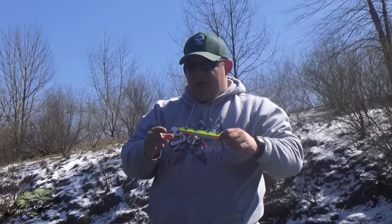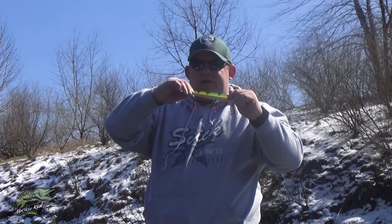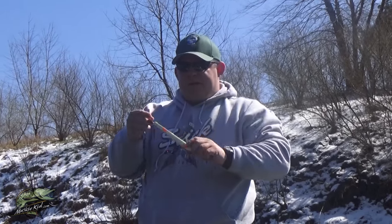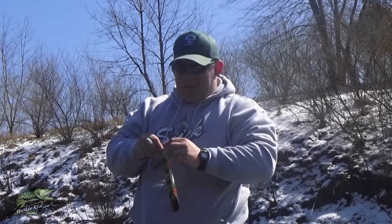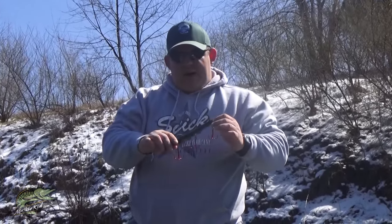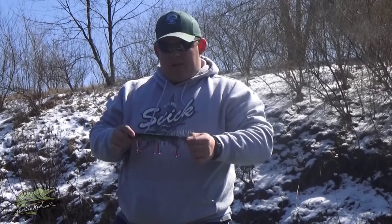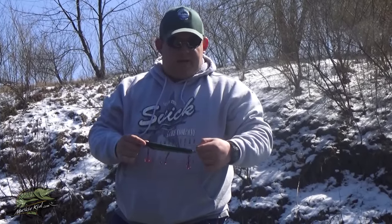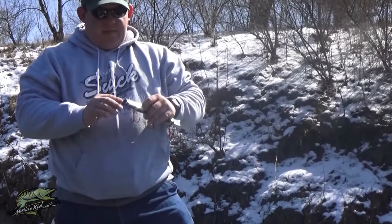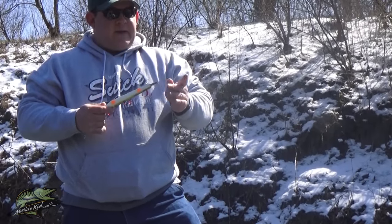If you want a sharp snapping dive, bend the tail straight down — the deeper the bend, the deeper it'll run. A slight upward bend on the tail gives more rise. The side-to-side shimmy comes from bending either side of the tail down, or both — it just depends on the action you want. I like mine to have a little wobble, and when I pause it I like it to kick to one side or the other. You can also adjust the eyelet, which helps with side-to-side shimmy and directional kick.